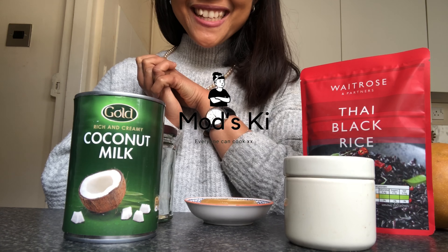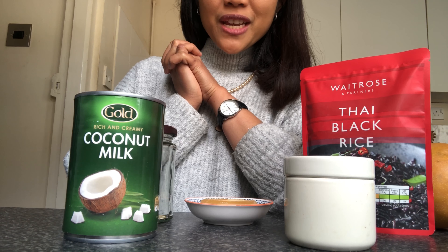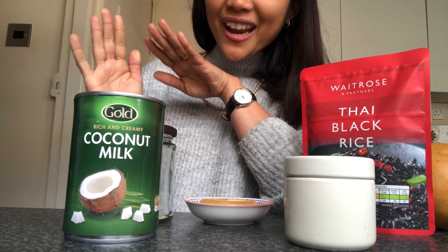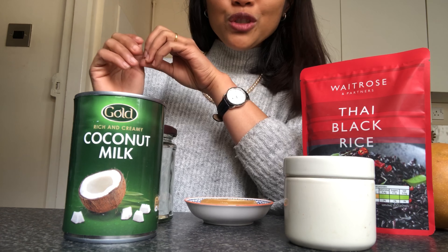Sawadee ka! Welcome to Mott's Kitchen. Today I am going to take you to make mango sticky rice with me. When you hear about mango sticky rice, don't be afraid. It's not going to be too complicated as you thought. I have a shortcut for you today.